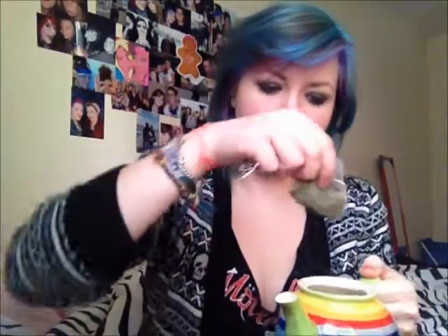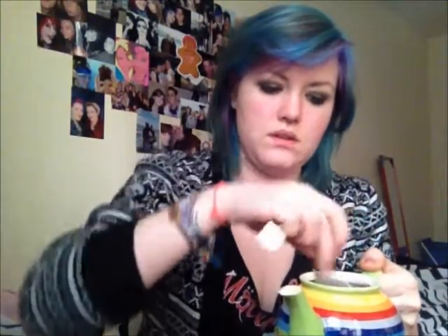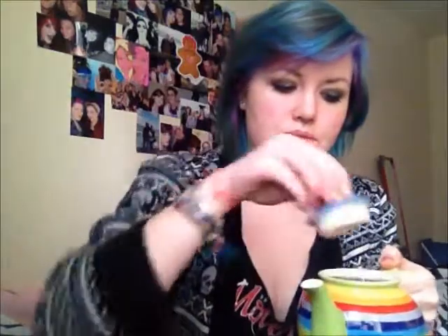Pop it in my teapot — rainbow teapot. Ouch, boiling water on my leg.